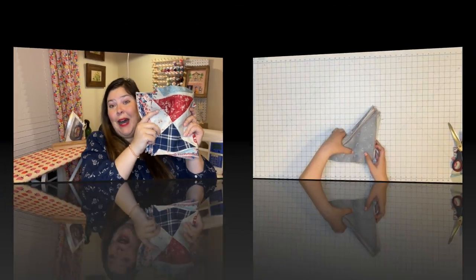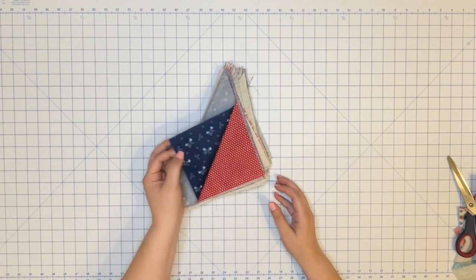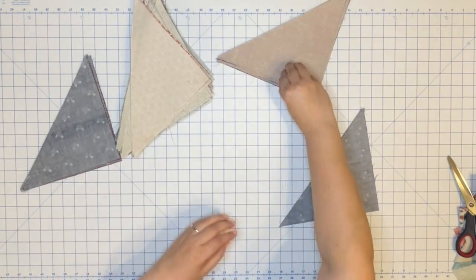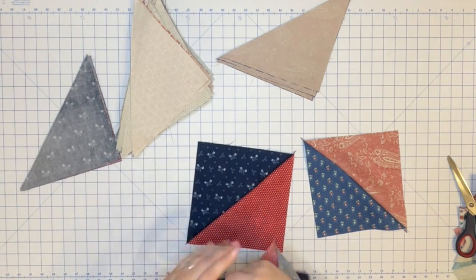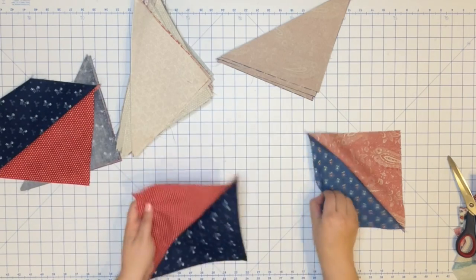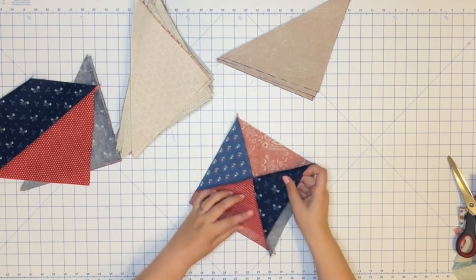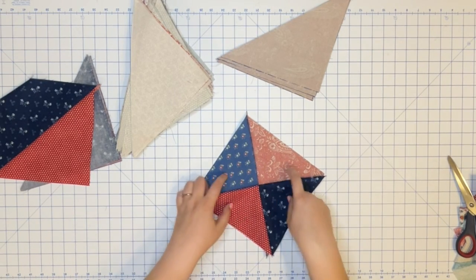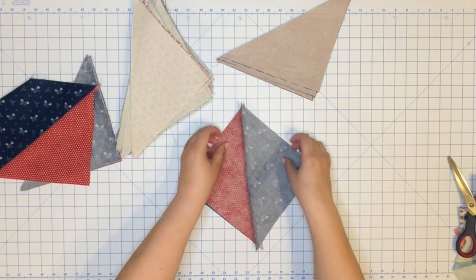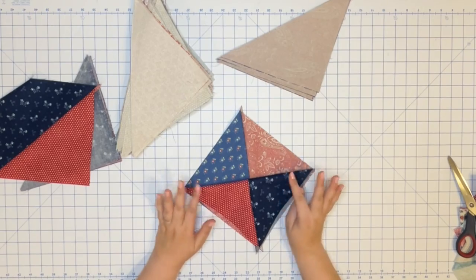So now let's make 80 hourglass blocks and trim them up. We have our 80 half square triangles and the next step is to sew two of these together to create two hourglass blocks. You can create hourglass blocks by using the same kind of block, which gives you a more uniform look. But what I'm going to do is combine different fabrics to give a scrappier, more random patchwork look. So all of my hourglass blocks will have four different fabrics in them. We sew two half square triangles together and cut them apart, which gives us two different hourglass blocks. So our 80 half square triangles will equal 80 hourglass blocks at the end of this step.